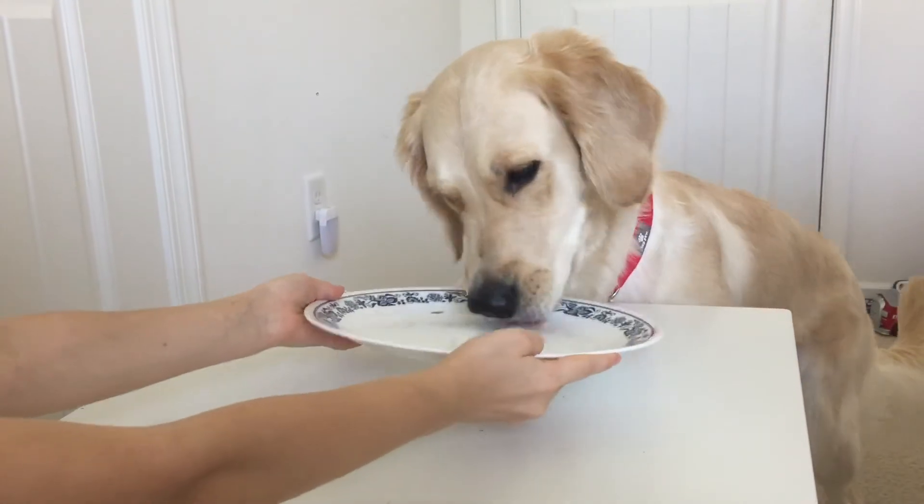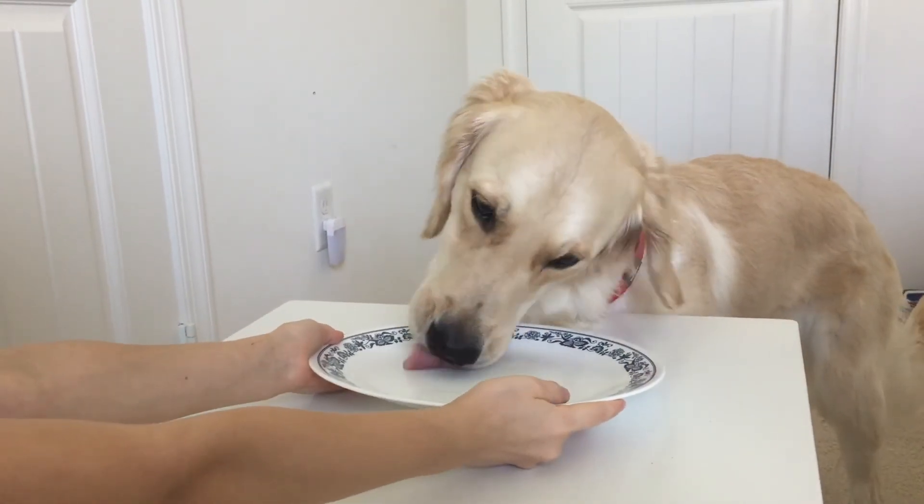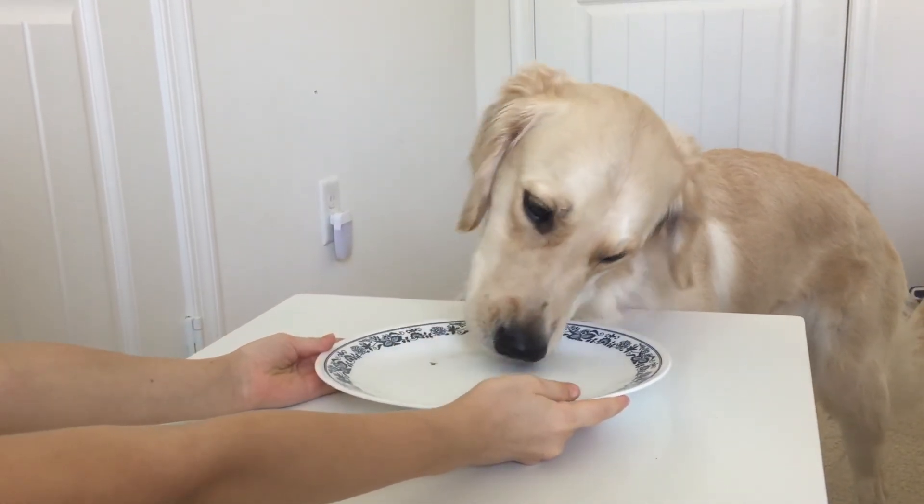Do you want to lick off the plate? Thanks for watching iHeartFun. Goodbye!